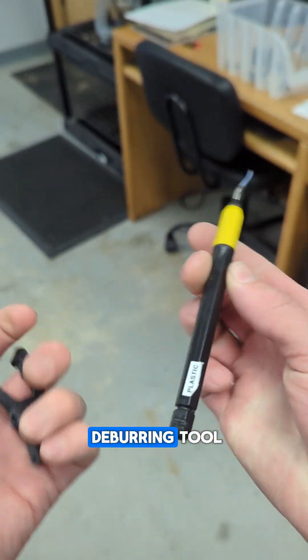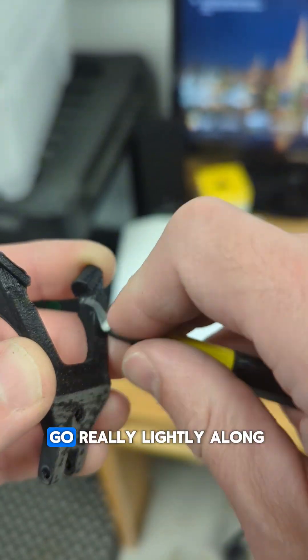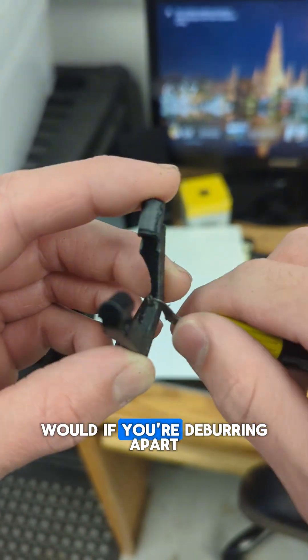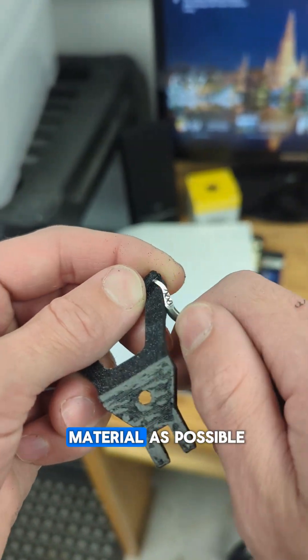You can use the deburring tool. The important thing here is the type of blade that's on there, but you just want to go really lightly along those edges, just like you would if you were deburring a part. Get the job done, taking off as little material as possible.